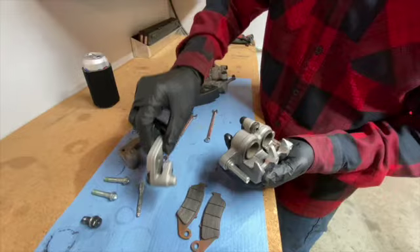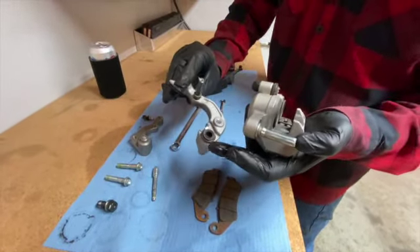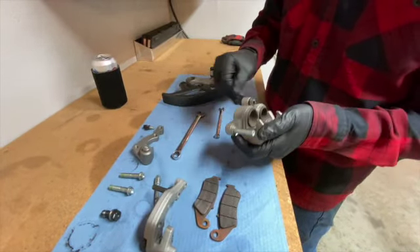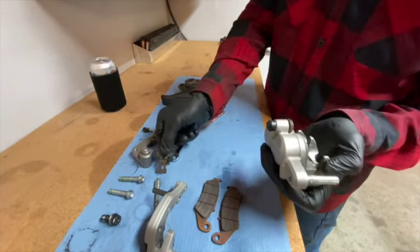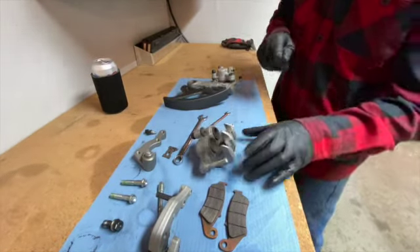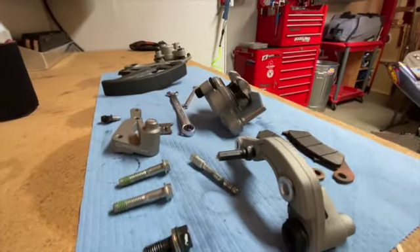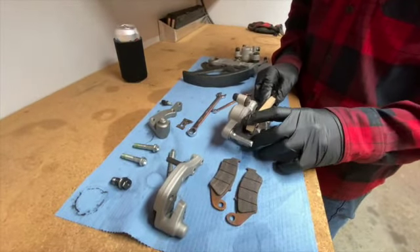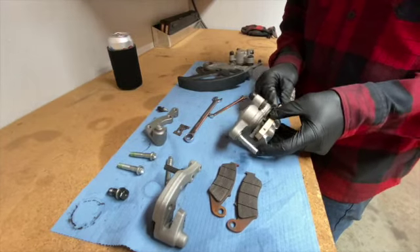That piece will slide out. We will reuse this, and I have a rebuild kit so I'll have new parts for it. Most of that piece will be discarded. Next, I'm just going to pop the pistons out with some compressed air — carefully. I usually have these laying around; it works really well to stop the pistons from going all the way out and hitting the other side. I might have to find something a touch thinner.